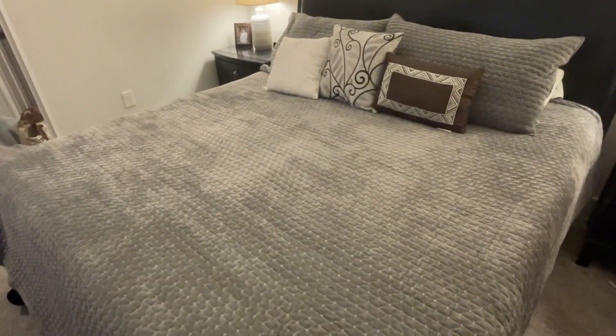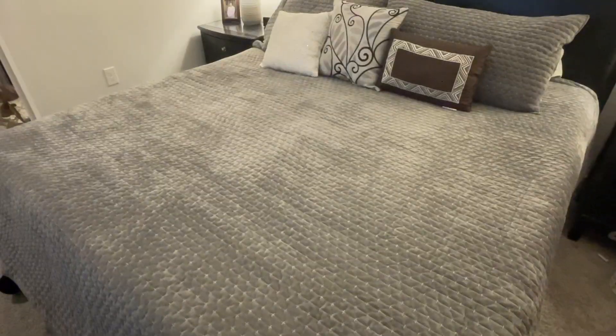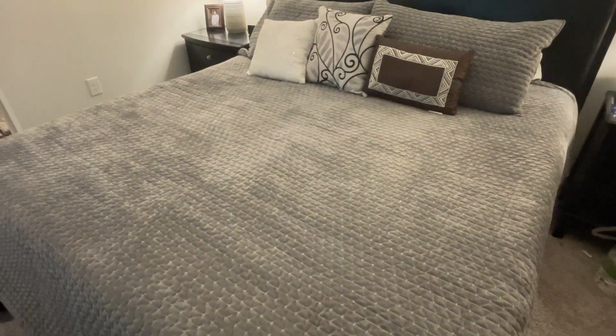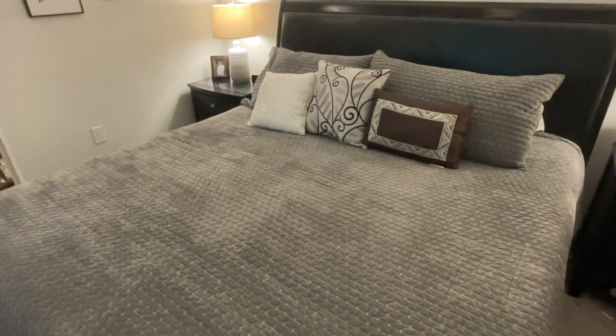Hey guys, it's Tony. Today I'm going to be doing a review of the Poudion King Size Velvet Quilt Set, and it came with shams. Just in full disclosure, I did receive this for free in exchange for an honest review, but I did ask them instead of the set they were going to send me to send me a king size in gray since it fits the motif of my bedroom.